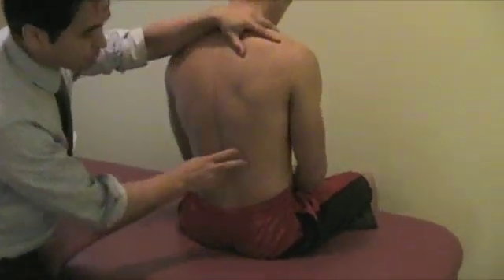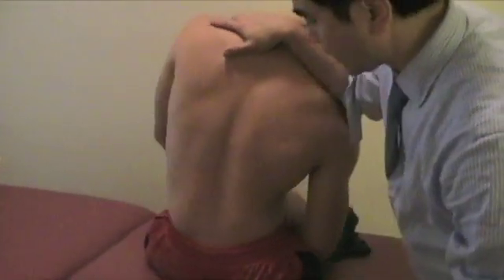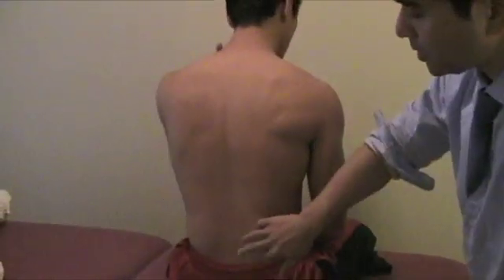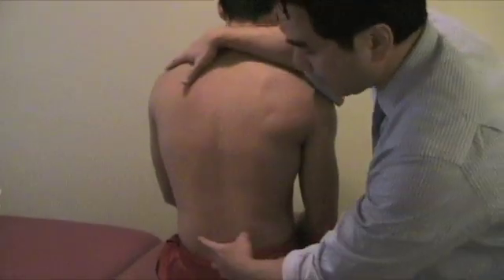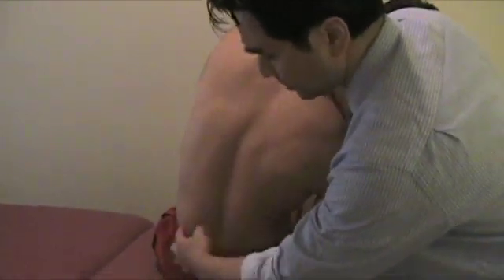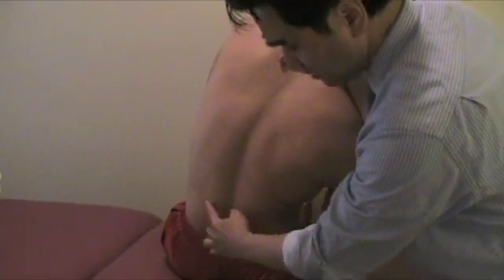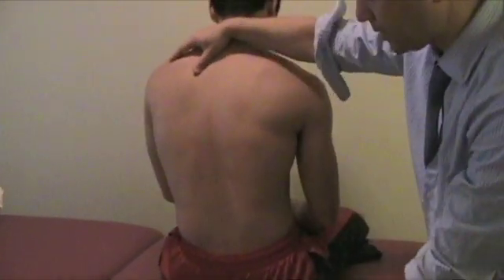Then to the opposite side, same thing — lateral flex, rotate it toward that side, and then do the extension. If there is pain on that opposite side, it's probably a facet problem. It could be opposite-side pain because of stretching, so it could be more of a muscle sprain or strain issue.